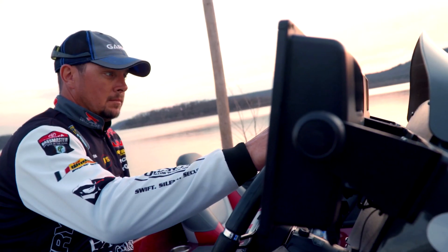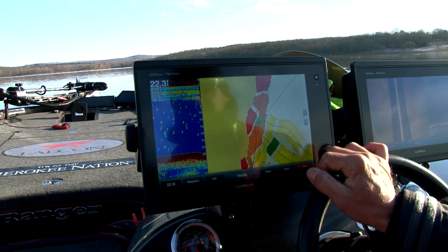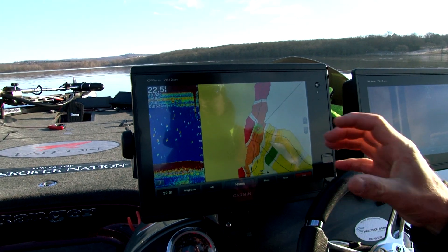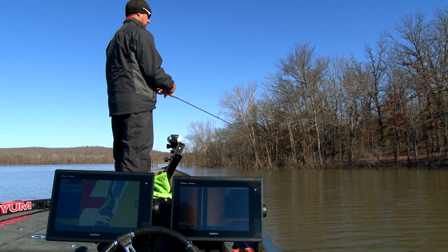With Quick Draw on the Garmin, you can go out and instantly map these lakes. That mapping is yours privately — you don't have to send it into Garmin. It's yours to own, and you can share it with a buddy if you want.